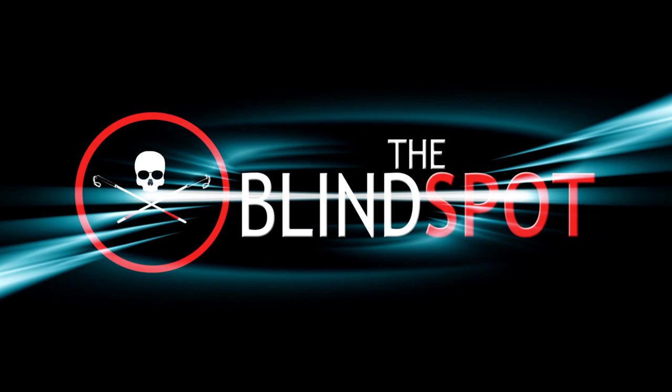Today we're going to scan some barcodes and see what they tell us. Hey guys, it's Sam with The Blind Spots. Today we're going to take a look at a really cool application — it's called DigitEyes.